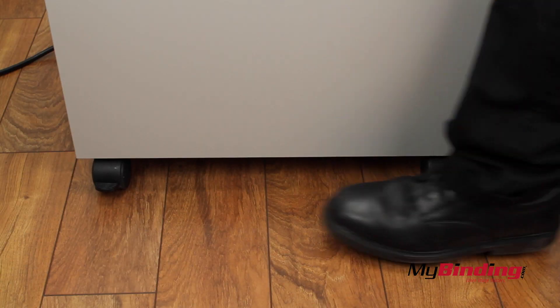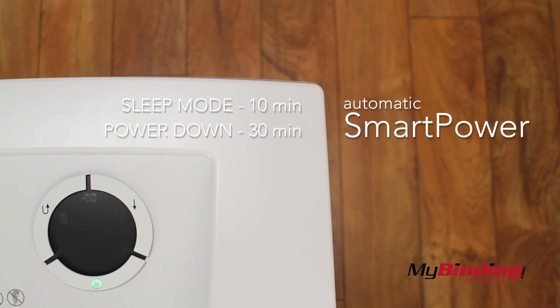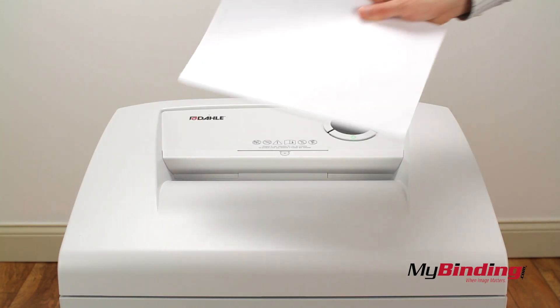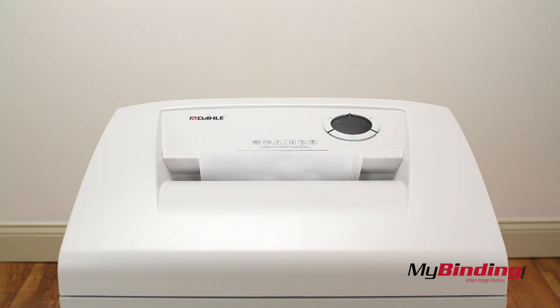When you find a good spot to put your shredder, lock the wheels so it stays there. The automatic power features put it in sleep mode after 10 minutes of inactivity and shuts it off after 30. The opening is 10 and 1 fourth inches wide, almost perfectly accommodating for the wider length of the standard page.